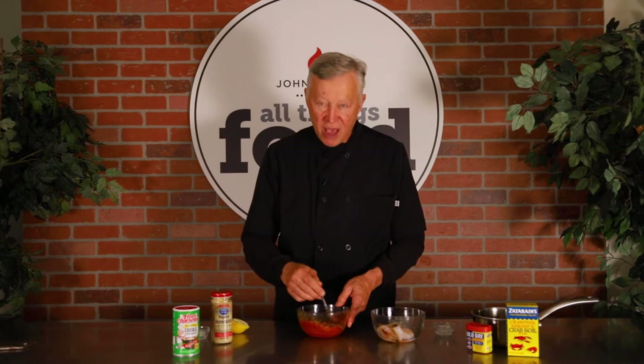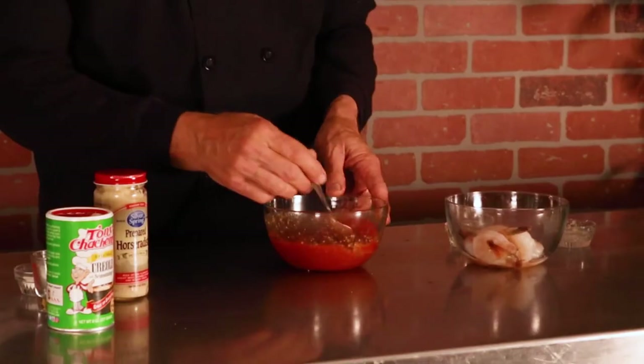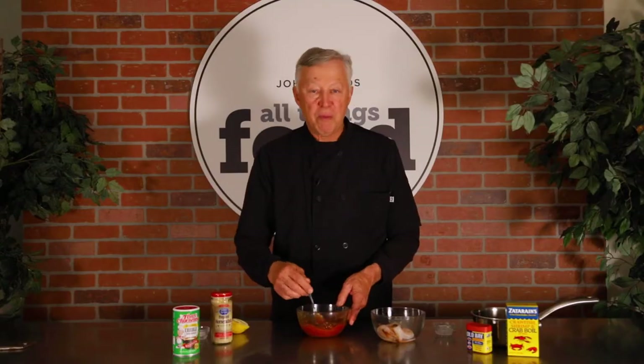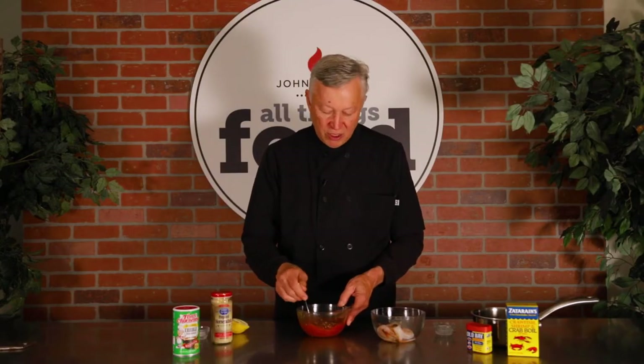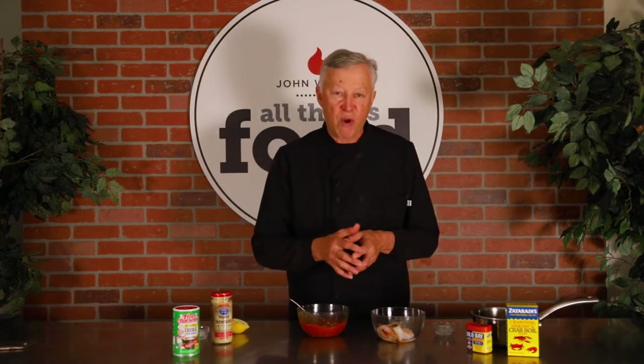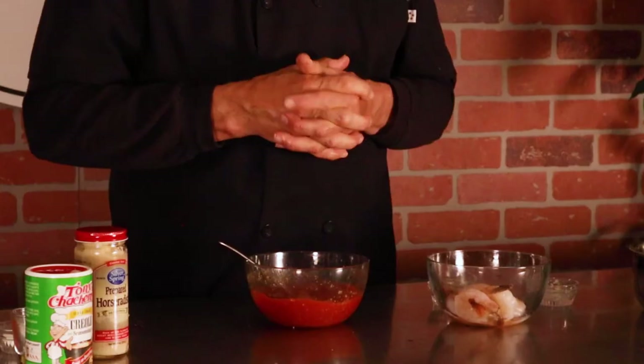I'm going to stir that up. Because I talk so much it took a little longer than needed, but really maybe 15 seconds to stir all that together. This is going to go on shrimp. I learned a little secret about shrimp I'm going to share with you today as a bonus. If you learn anything today, this is going to be worth learning. Hit the subscribe button — it's not going to cost you one penny. Like us and share us with somebody, and I'm going to share this good little secret with you.